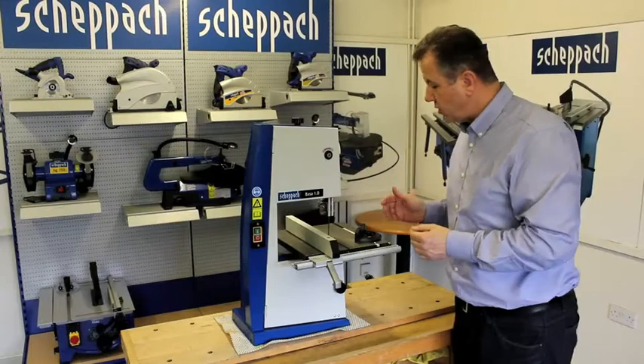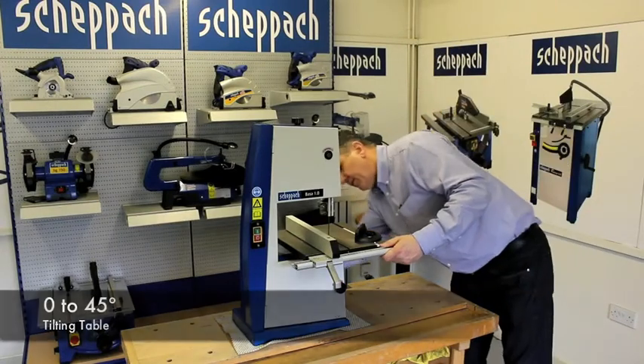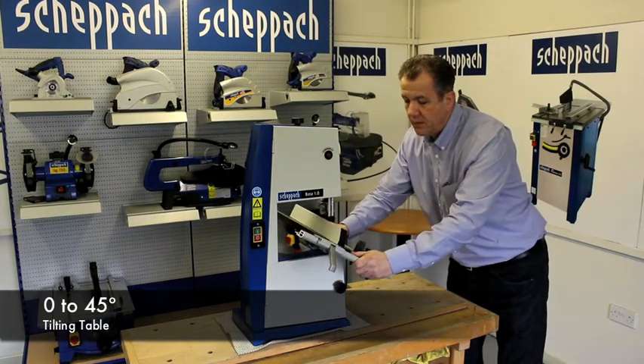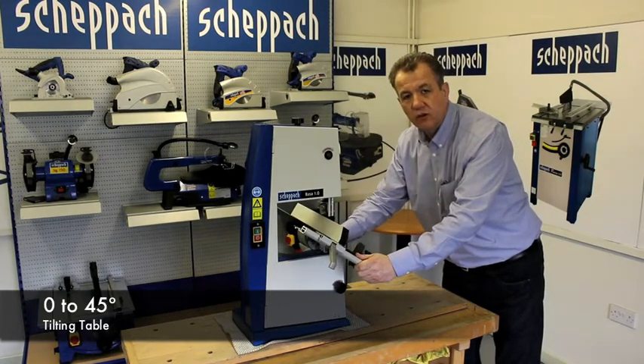There is also an adjustable table. From the rear, the table can be angled up to 45 degrees.